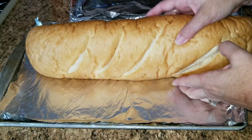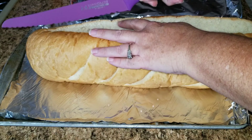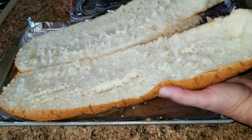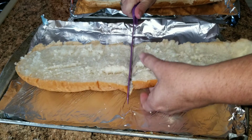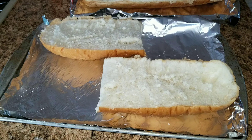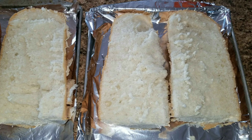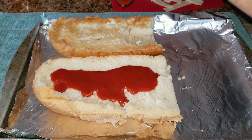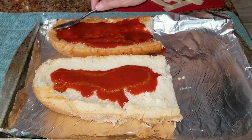Tonight we are making some french bread pizza. We're going to go ahead and get the french bread out, and I'm going to cut it in half, and then cut the two halves in half.